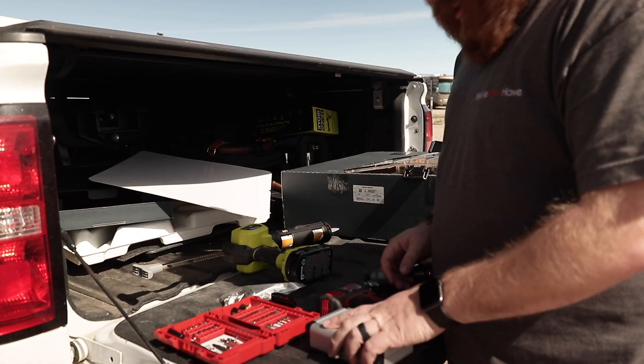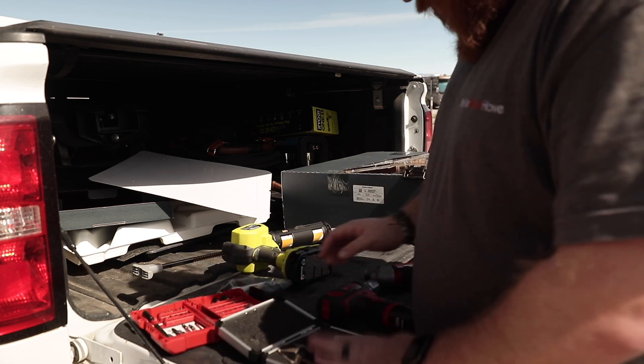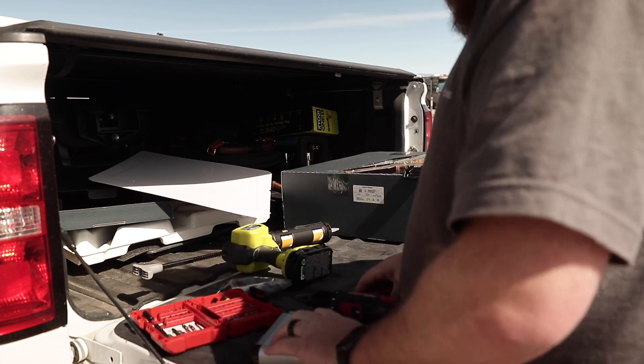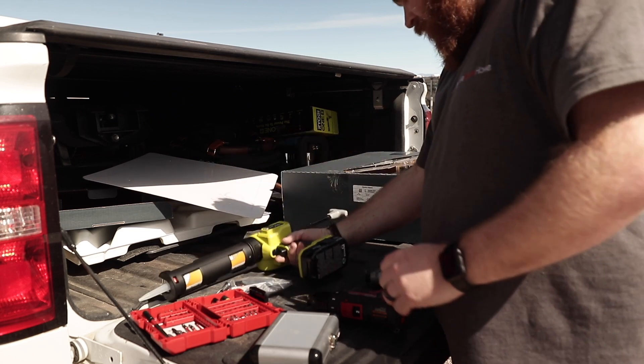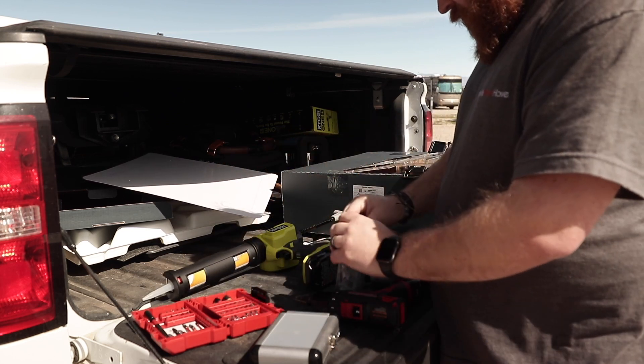A couple other tools we're going to have on us: I do need to drill a new hole, so we'll bring that setup with us. We have our Dicor caulk gun, and we've got all our screws. Before I head up on the roof, I mentioned I'm not going to use the Starlink router — I'm actually going to be plugging Starlink directly into my Peplink router.